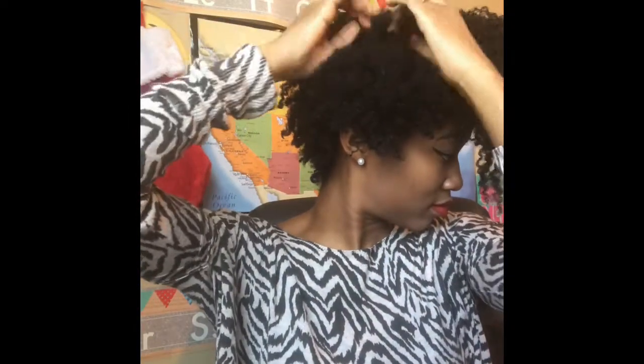My hair was twisted with Shea Moisture Curling Souffle Smoothie — y'all know that's my favorite thing, I love that curling smoothie. Here I'm just taking down the twists and you can see it's nicely defined.